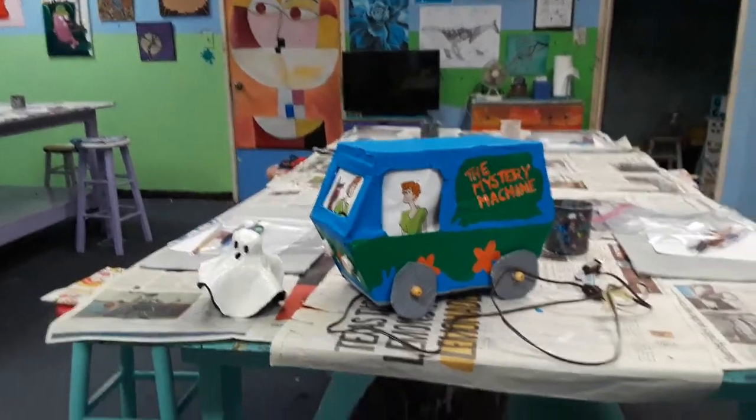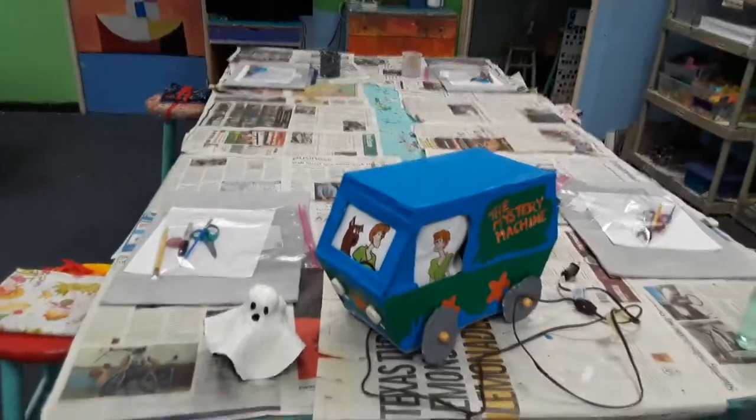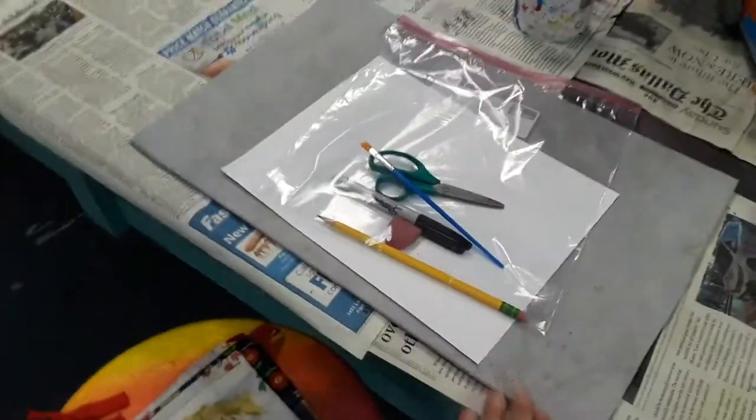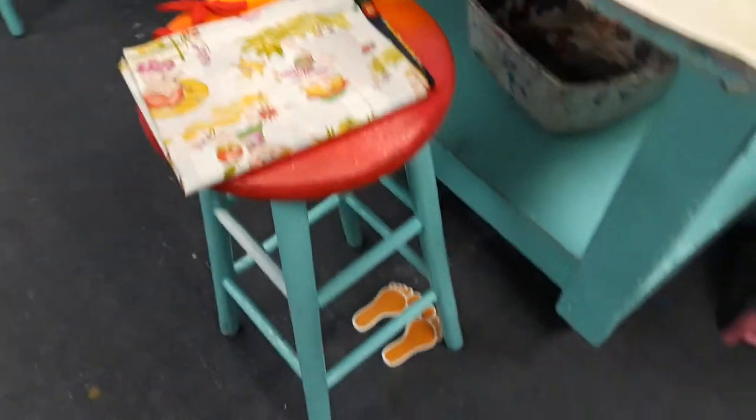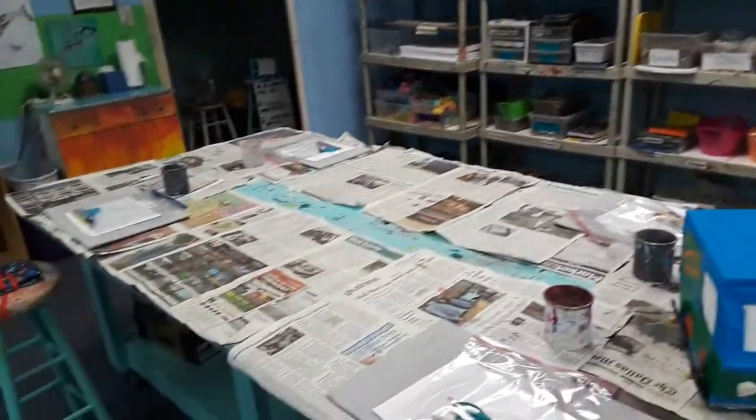Hey y'all, we're just about to start summer camp and I wanted to highlight some safety features we've got going on this summer. We have separate art materials for each student — they sanitize their own little apron and little markers to make sure that everybody stays in their seat and six feet apart.